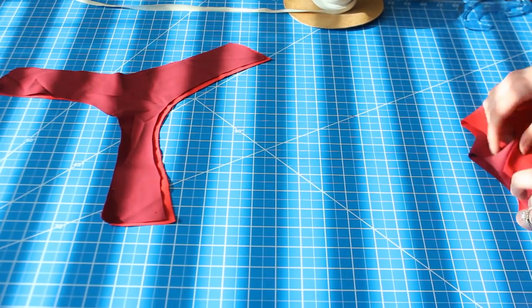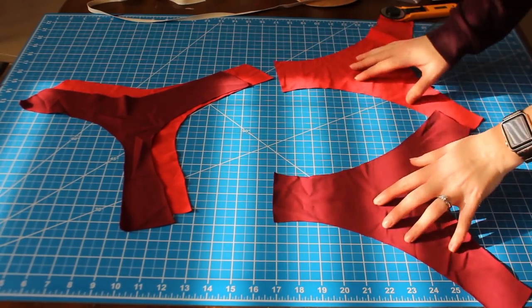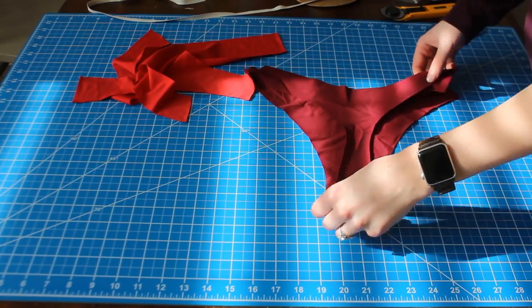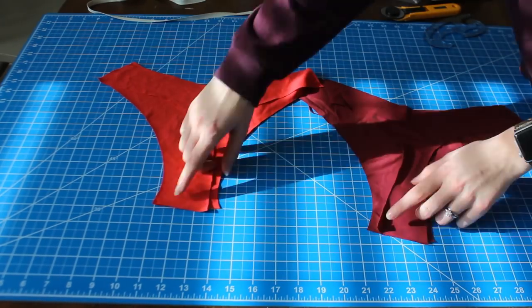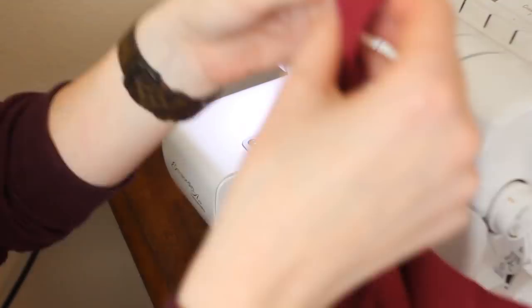Next you're going to match up the lining with the lining and the self with the self, and put the right sides together if applicable — which for me it isn't since my fabric isn't patterned. You're going to sew along the gusset on both of those pieces and you're going to leave a one inch hole in the lining piece. My lining is going to be this burgundy piece here.